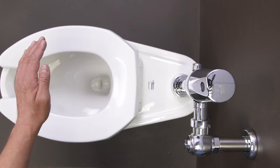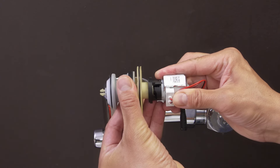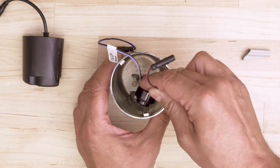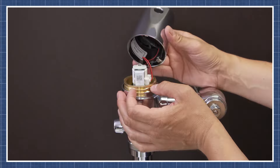If you see a red flashing light but don't hear the solenoid activate, then replace the solenoid. Finally, if you've replaced the solenoid and the valve still doesn't flush, then replace the sensor module. You can watch the videos linked below for more detail.